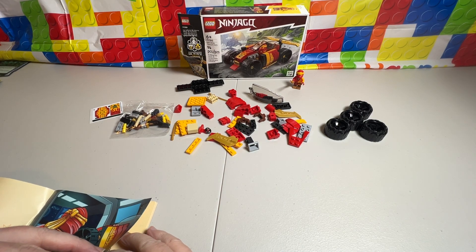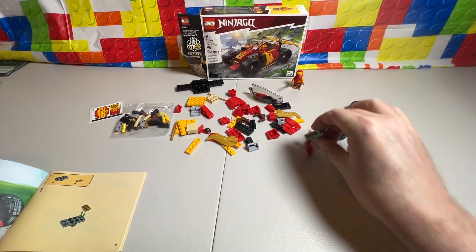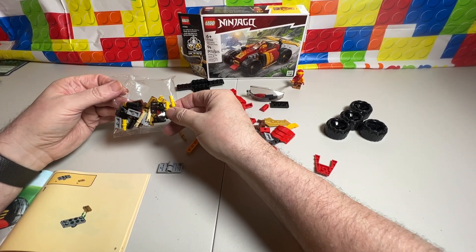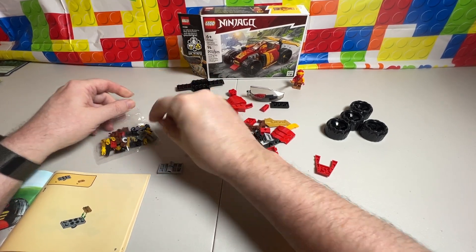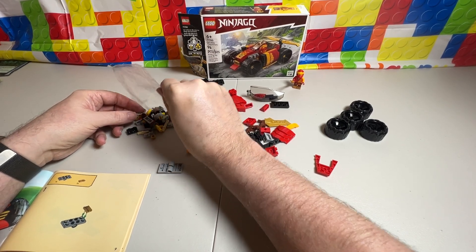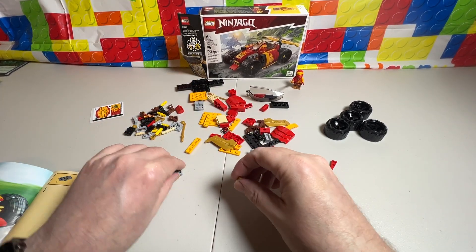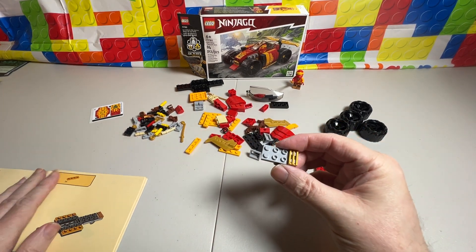Let's get into step number one. We find this piece right here, then we're going to need a vent piece. It is in here, so I'm supposed to open this one too, I guess — which would be a good idea, because I hate dealing with that plastic. That plastic comes over way louder on the video than it does in person. We're going to take that and snap that, and that is it for number one.